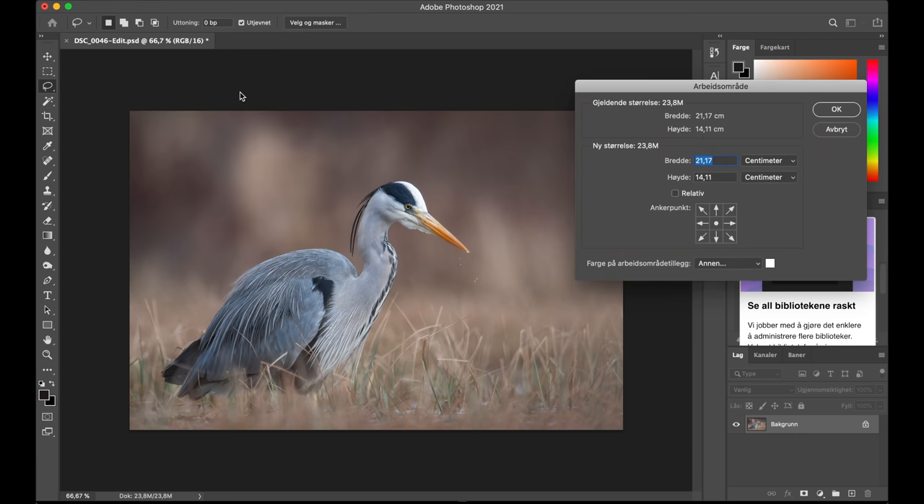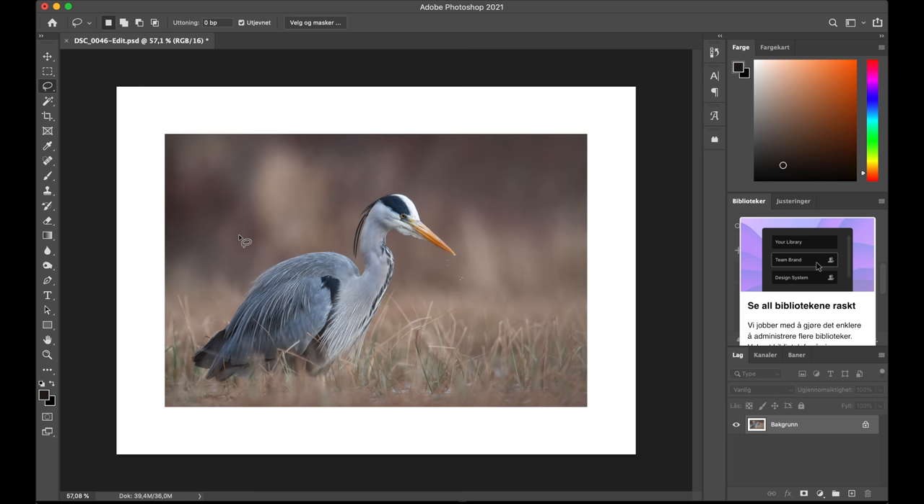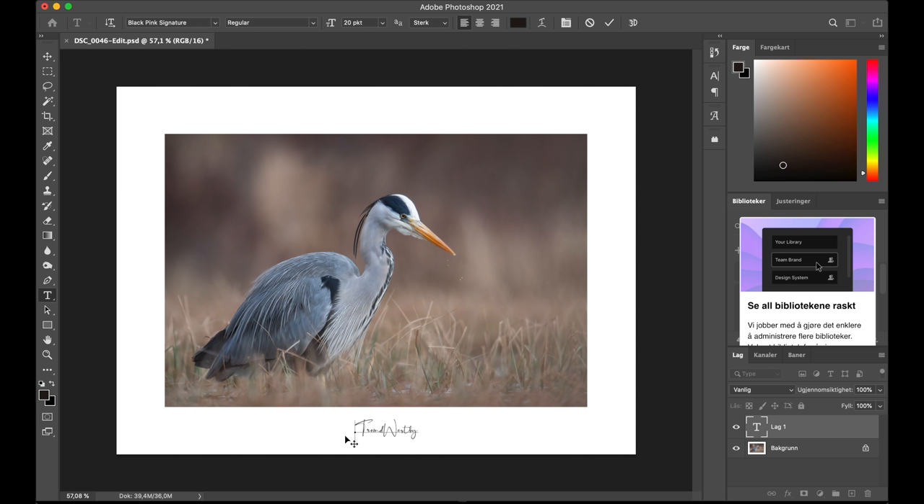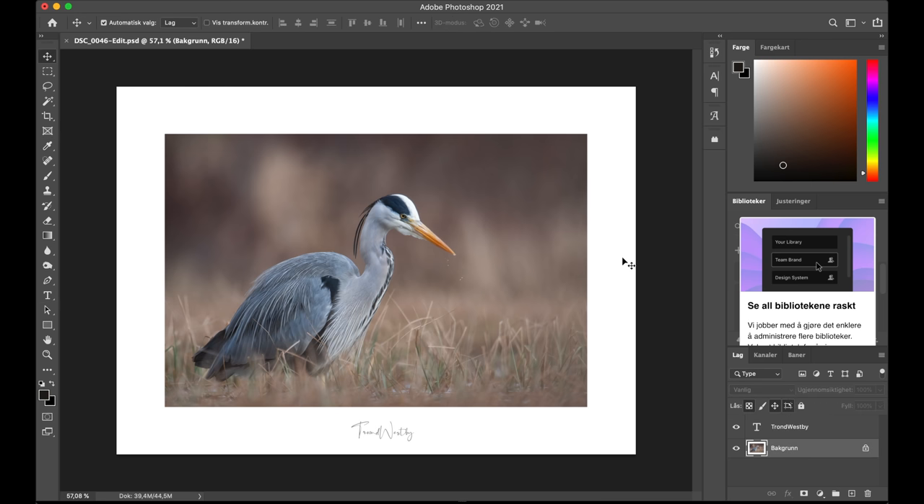I'm going to apply a border here to make the frame, which is all my default settings. Then I'm applying my signature and adjusting it to the center, adjusting the transparency to get it looking like this. So this is a little bit of my processing from this great grey heron session.